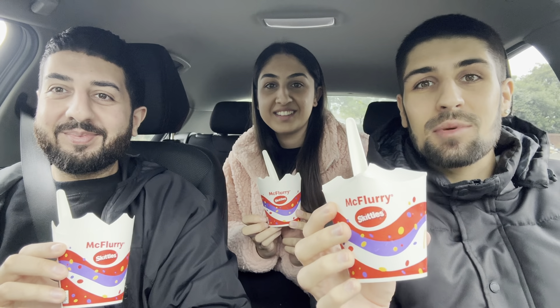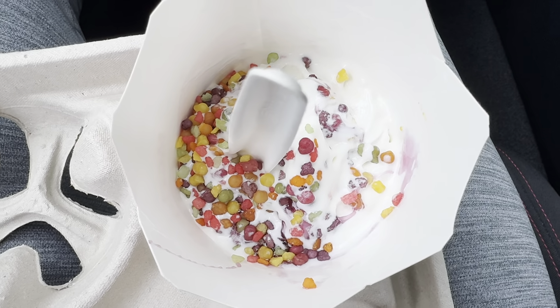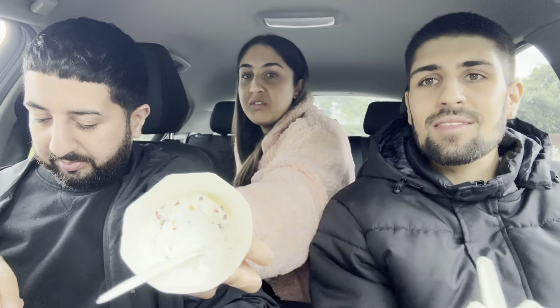Welcome back to our channel. Today we're going to be trying the brand new Skittles McFlurry from McDonald's. This was £2.19 and there's 343 calories in one. As you can see, it's not like full proper Skittles — it's like mini bits of sweets. I wonder if it'll taste the same as Skittles. It's melting, and they haven't filled it up much — look, mine's half full.